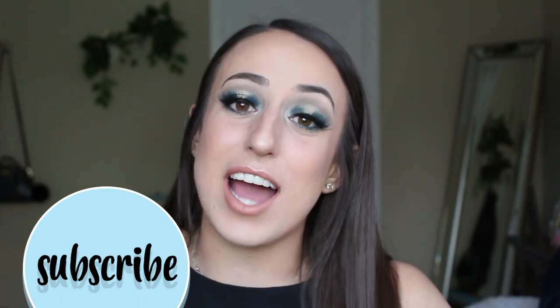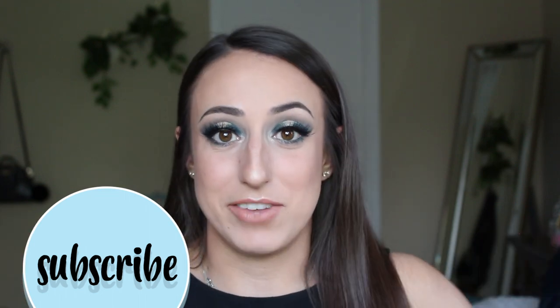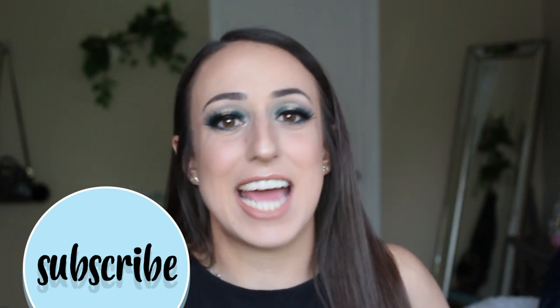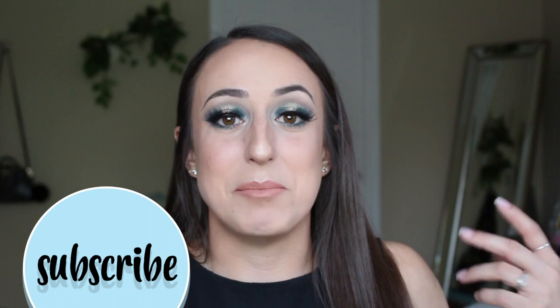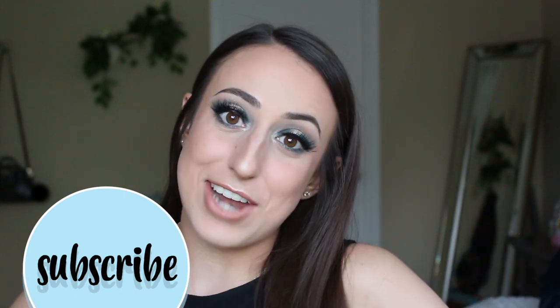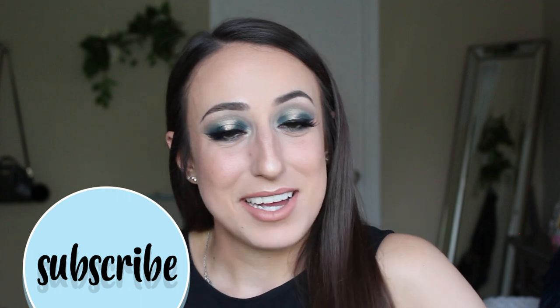Hit that big red subscribe button down below so that you guys can stay up to date with when I post new videos every week. As always, thank you guys for taking the time to sit down and watch my videos. I really appreciate those of you that do. I have so much fun doing this and it means a lot to me when I can actually help you guys out. But that is all I have for now — until next time, bye guys.